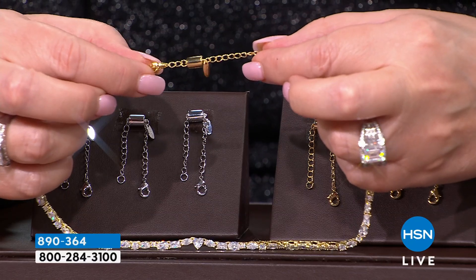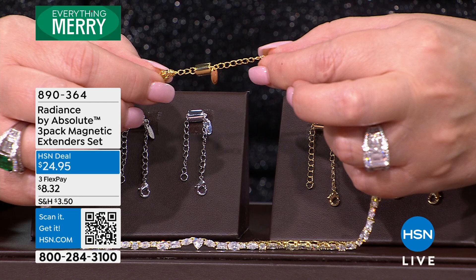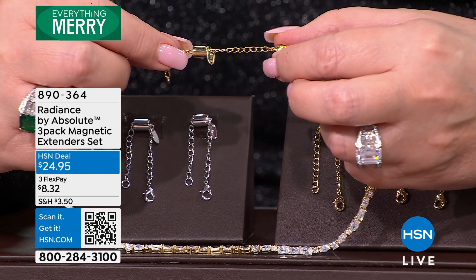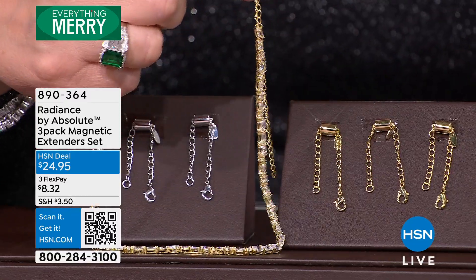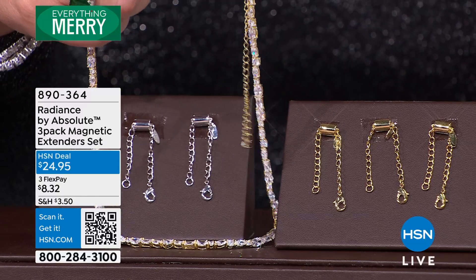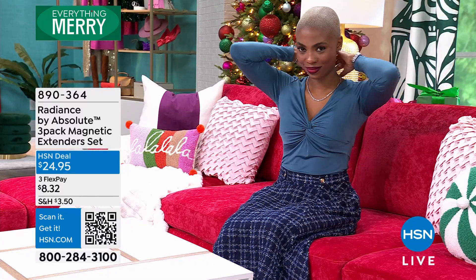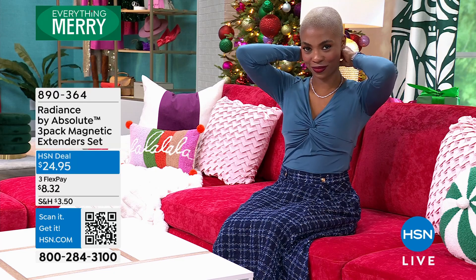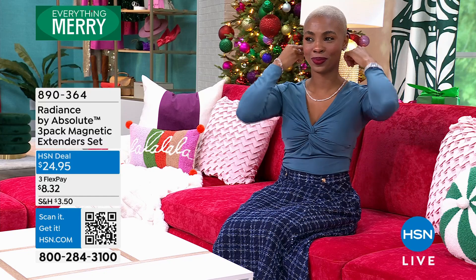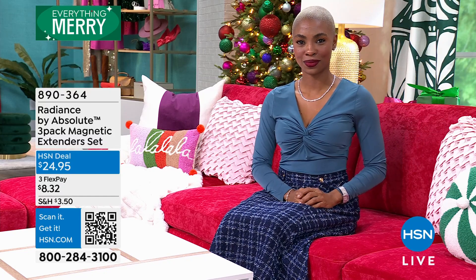You get a set of three. Are you ready for this? Make a beeline, pick up your phone, scan the QR code. $24.95. Check that on hsn.com — do me a favor, check on that for me. $24.95, you get a set of three magnets. They connect. $24.95, it's while supplies last — $8.32 on your credit card. 890364 is the item number. You get all three.